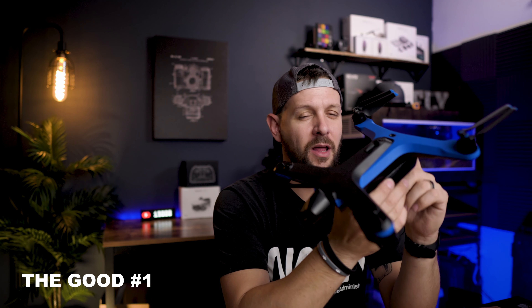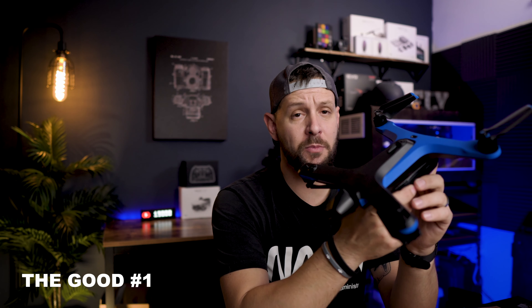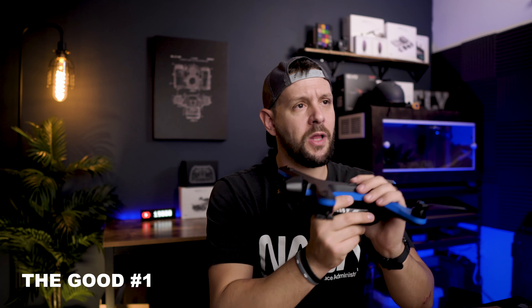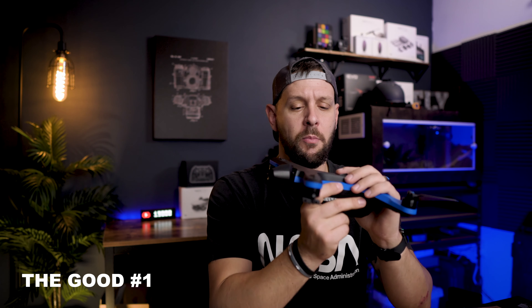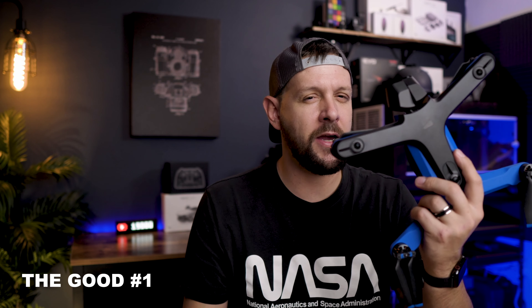But let's get into what you've been waiting for. So Ken, what do you actually like about the Skydio 2? My top three things that I love about the Skydio 2 would be the build quality as my number one thing. It's an odd thing to talk about on a drone, but the build quality of this drone is just incredible. It just feels very substantial in the hand and it doesn't feel like any other product.